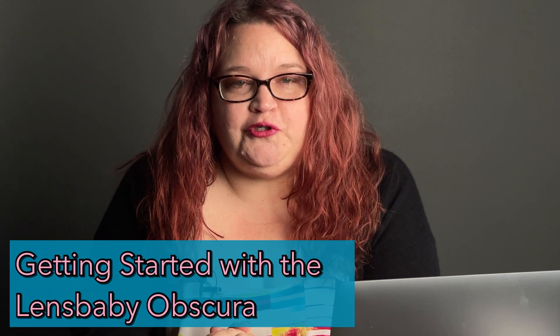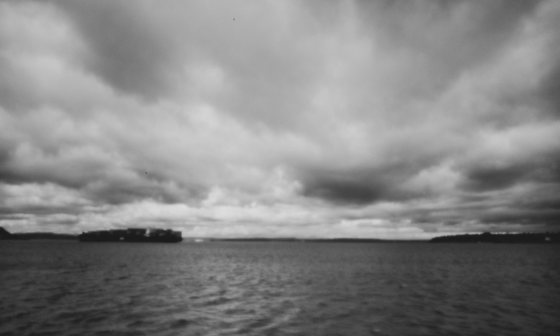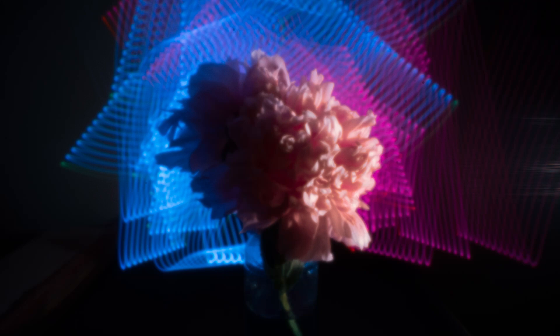Hi everybody, this is Kate Haley. I'm a portrait and travel photographer based in Seattle, Washington, and I'm super excited to talk about the new Lensbaby Obscura lens. Look at how cute and small it is — this is the pancake version. It's a 16 millimeter focal length, which means nice and super wide for things like architecture, landscape, cityscapes, urban landscapes, and that is a lot of what I've been doing with this lens.